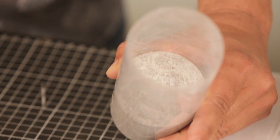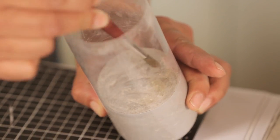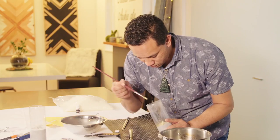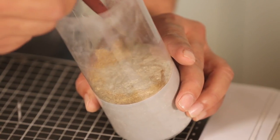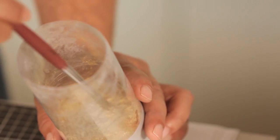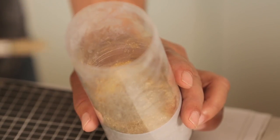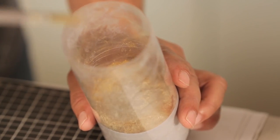Now it's time to add the magic. All I have here is this little gold dust bought from an art shop, and I'm just going to brush it along the top. The reason I'm putting the gold dust along the sides is that when the candle wax goes in, it's going to all merge together and end up being my gold marble wax.